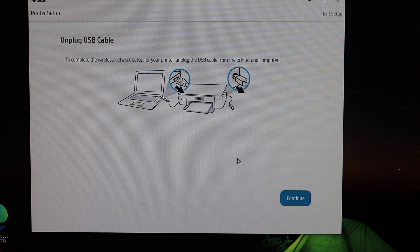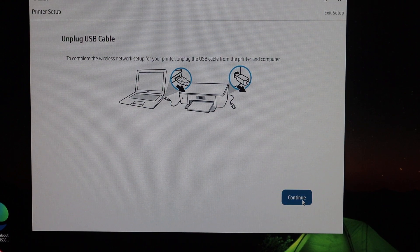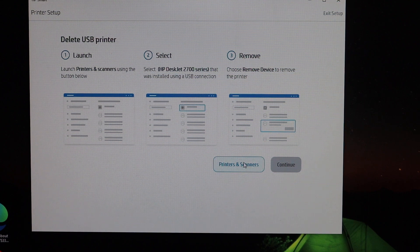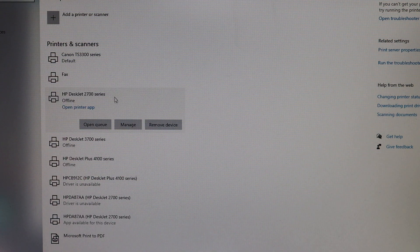Here it says to unplug the USB cable, so just take it out of the printer and click the Continue button. Next it says to delete the USB printer. Go to Printers and Scanners, find the HP DeskJet 2700 series, and click on Remove Device.